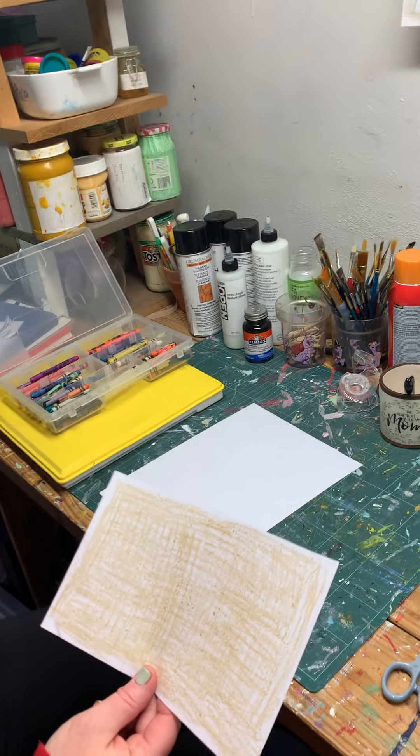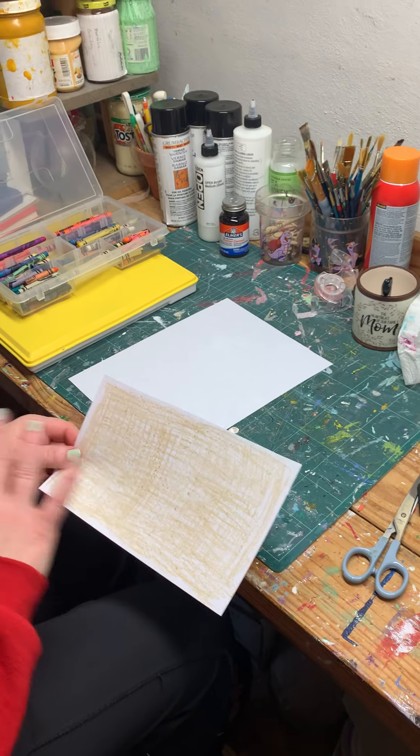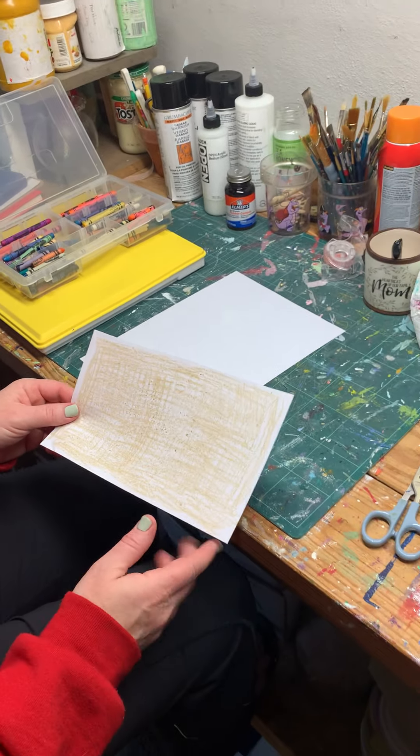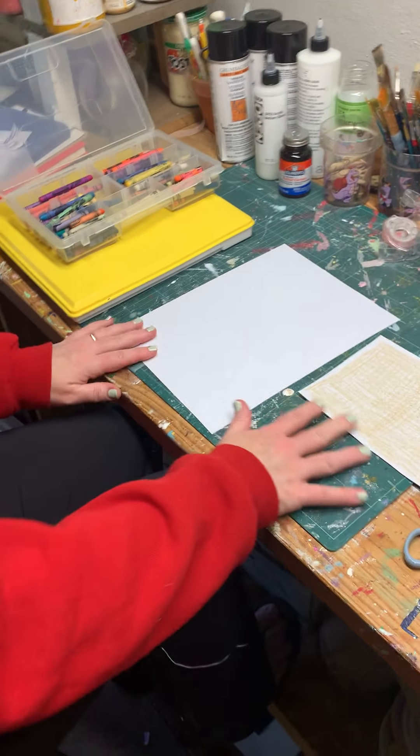We're going to make a lion's mane torn paper image. So the lion's mane is what we're tearing, that's why I colored it in gold. But your lion's mane could be rainbow colored if you wanted it to be — any color you want.